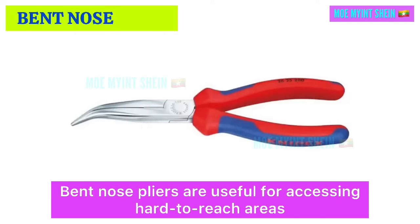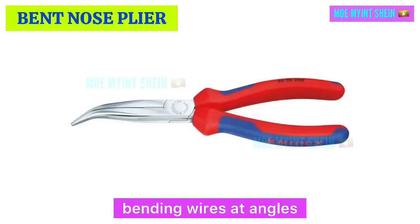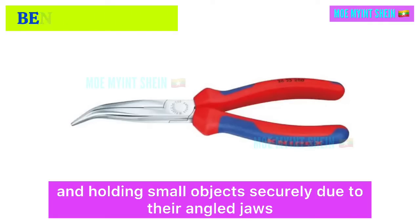Bent nose pliers are useful for accessing hard to reach areas, bending wire at angles, and holding small objects securely due to their angled jaws.